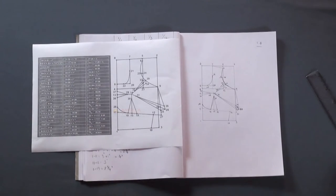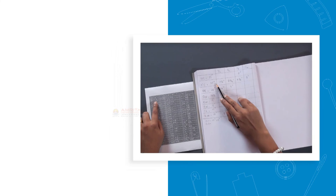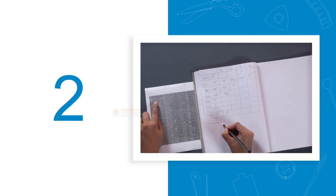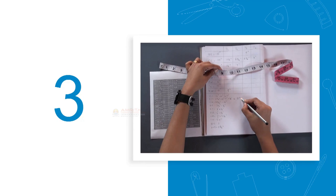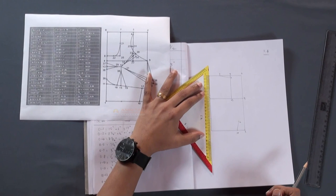Thus we have constructed the pattern for the front piece of the saree blouse using a triangular scale. In this session we learned how to do this. The key steps are: Step 1 — note the body measurements and its fractions in your notebook; Step 2 — copy the drafting instructions substituting values from the fraction table; Step 3 — add or subtract numbers if any; Step 4 — draw the pattern in your notebook with the help of a triangular scale. With that we have come to the end of this session. Thank you.